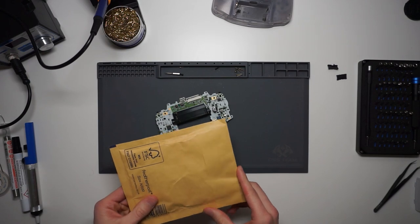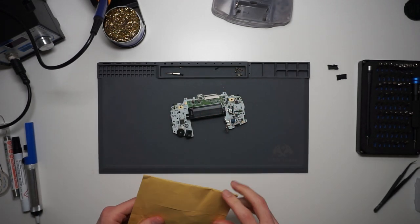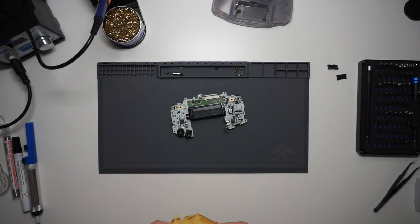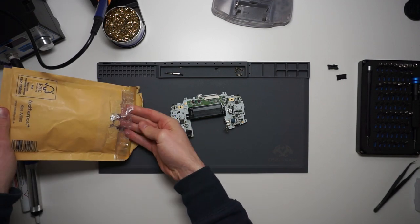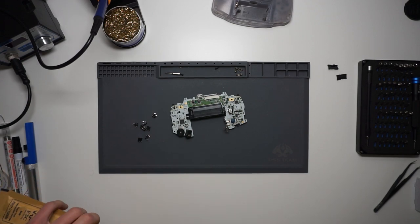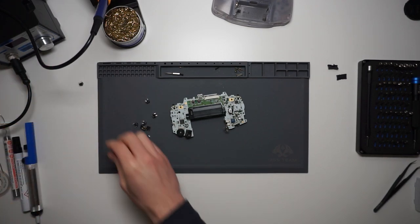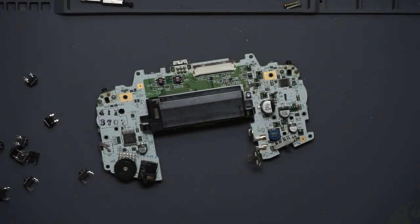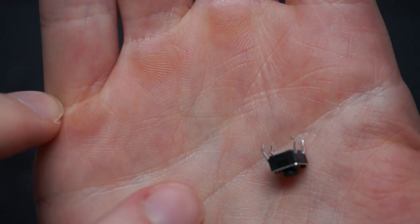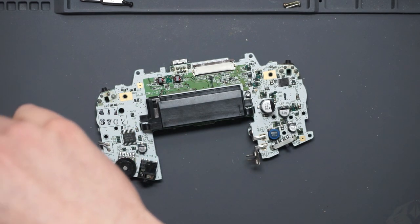I've had the delivery of some switches to replace the shoulder bumper switches. I'm going to get the old ones removed and the new ones installed. These were £1.70 for ten, so I just got a few as spares from eBay.